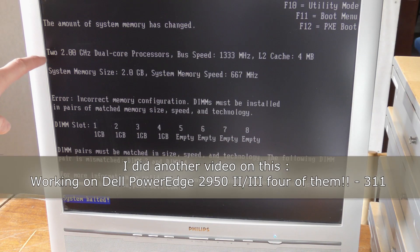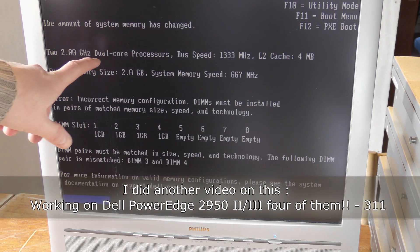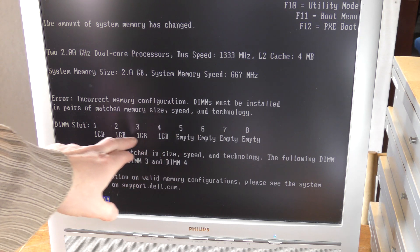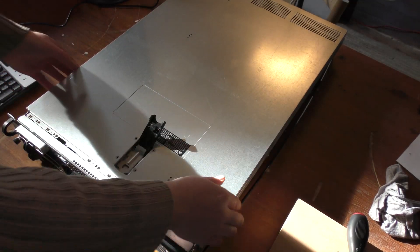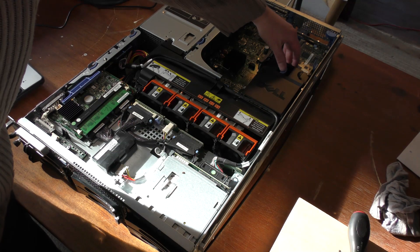Let's go to the screen and see what I got. The system started to boot and it sees the two new processors — the two gigahertz dual cores — and the four memory DIMMs I put in. But it says that number three and number four are not of the same kind, so it won't run. It has halted the system, so I have to remove the top servers and get in there to see what I did. Let's take the cover off and see what bad memory I've put in.